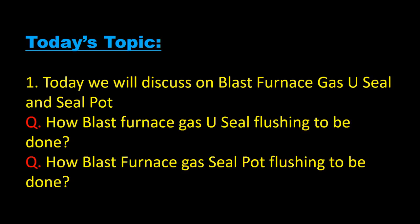Hi friends, today we will discuss blast furnace gas U-seal and seal pot — how blast furnace gas U-seal flushing is to be done and how blast furnace gas seal pot flushing is to be done.